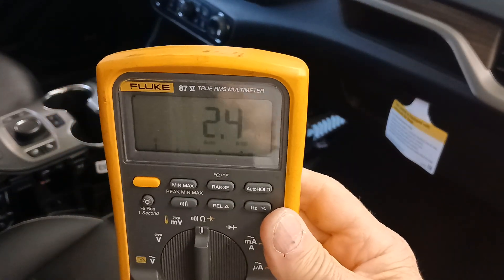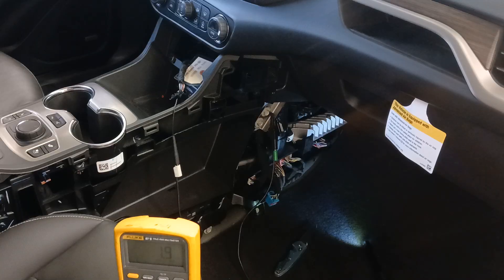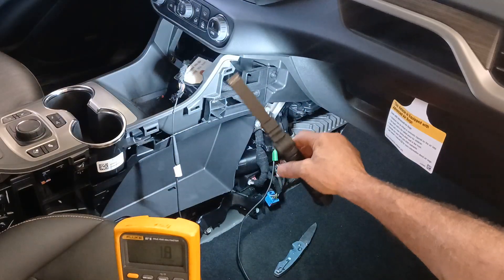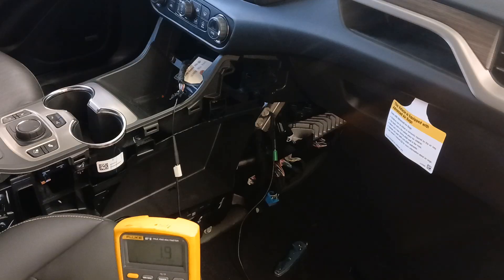I'm reading about 2.2 to 2.5 ohms, which means I definitely have a short to ground. I'll need to go into this harness and find where it is — probably requiring more teardown to access it. My suspicion is that since this sharp metal dash carrier structure is in this area, someone may have been in here working and the harness is rubbing somewhere, shorting the signal circuit from the shift controls to the body control module to ground. With the harness completely isolated at both ends, I truly do have a short to ground on that circuit.